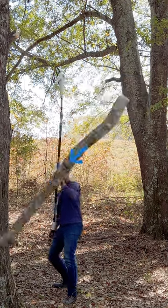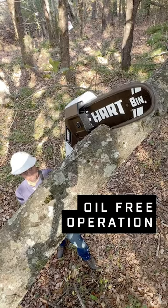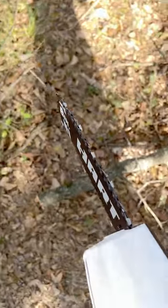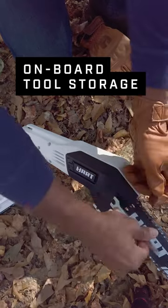As always, remember to protect that noggin. And guess what? This saw runs completely oil-free. The angled head creates a downward pressure that makes cutting easy. And when you need a quick adjustment, this onboard wrench storage really comes in handy.